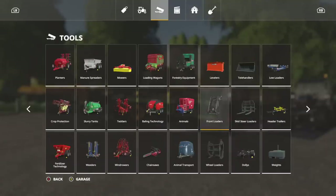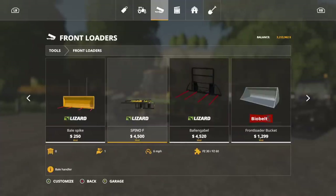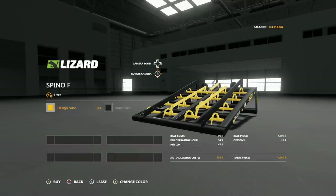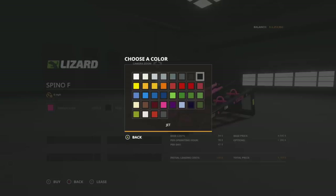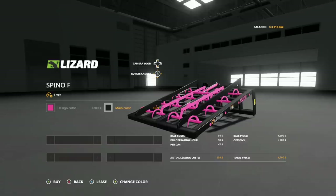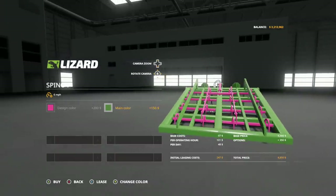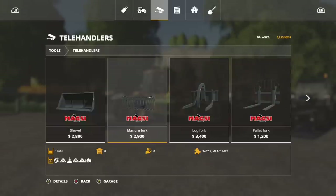They have individual mods for each loader type — you don't have to worry about choosing the right adapter. Let's check it out. For front loaders, it's the Spino F at $4,500. You can change the design color and main color — Black Sheep Modding knows we want to change colors. Your spikes actually move and claw into the bale, which is really cool.